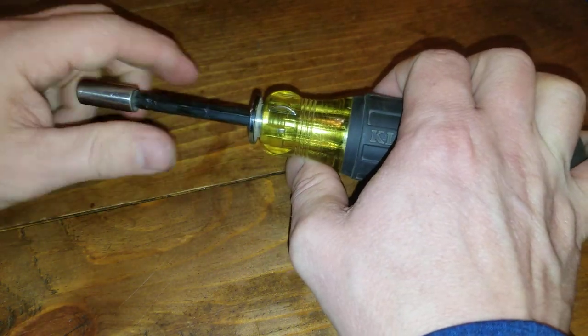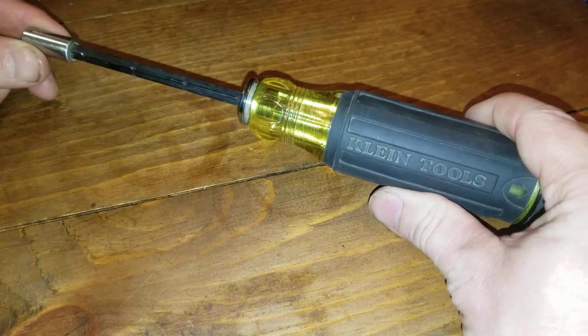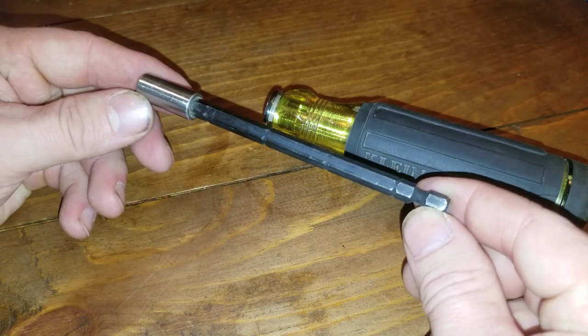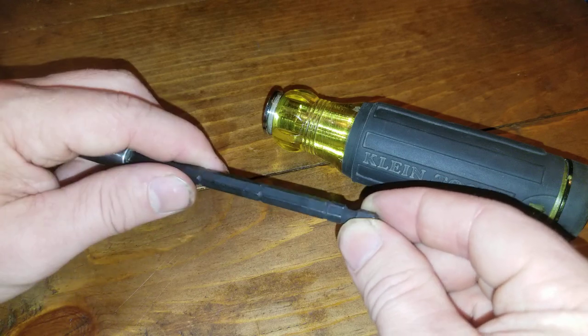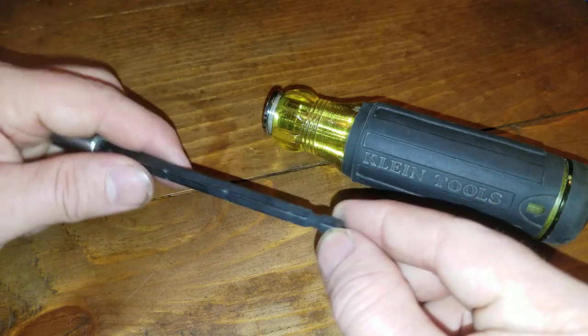You got four different adjustment levels. That little one's just a little extra reach — it pops all the way out. You can throw it into an impact driver, you can throw it into a drill if you're old school like that. Hell, you could throw it into a drill press if you wanted to. I don't know why you would, but you could.